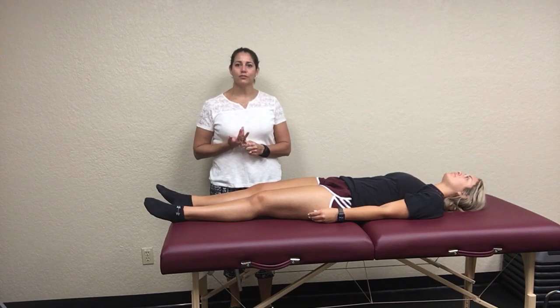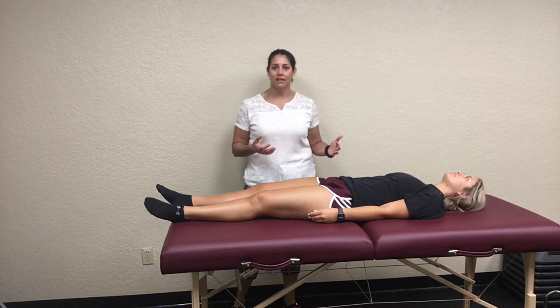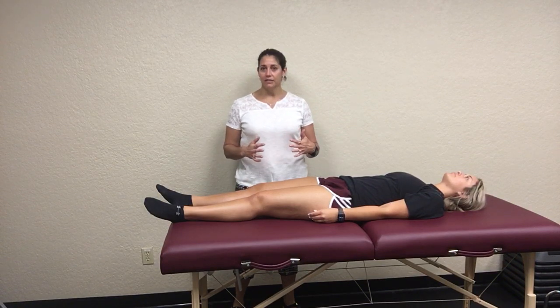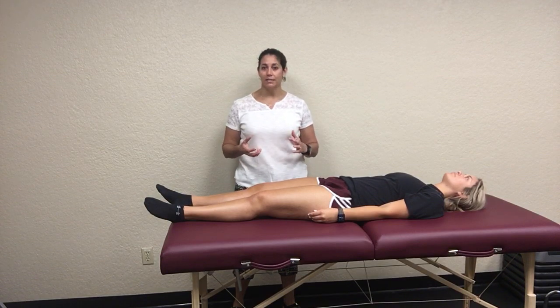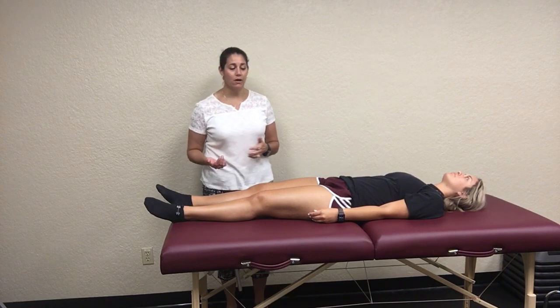Now we're going to cover the last two movement tests. The first one is the supine long sitting test. These are really to look at differences in your SI joint. When we talk about having anterior or posterior rotations, you're going to see differences. You might actually even see them with upslips and downslips as well.